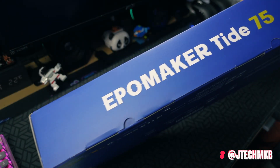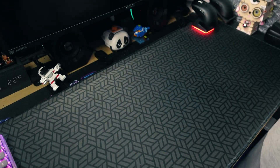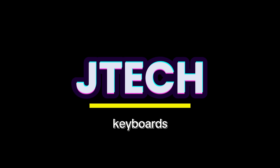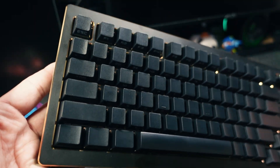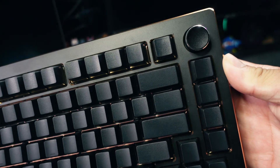What's good everyone, this is JayTech and in this video we're going to cover something nice from IPO Maker. This is the Tide 75 by IPO Maker — it's the bigger brother of the Tide 65, and the only two differences are their size and layout, which is very obvious from their names: 65 and 75.